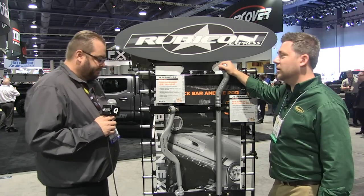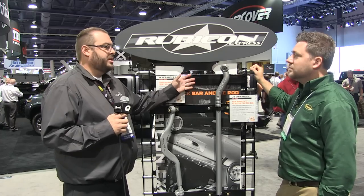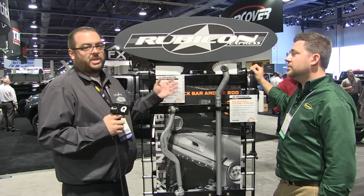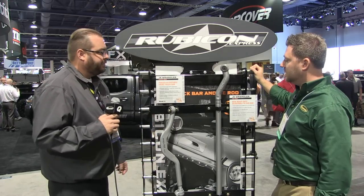A real nice heavy duty looking piece here. Absolutely. This really allows you to run the largest tires — 37, 40 inch tires — as well as take extreme side loads without having to worry about bending your tie rod bar on the trail. That's awesome.